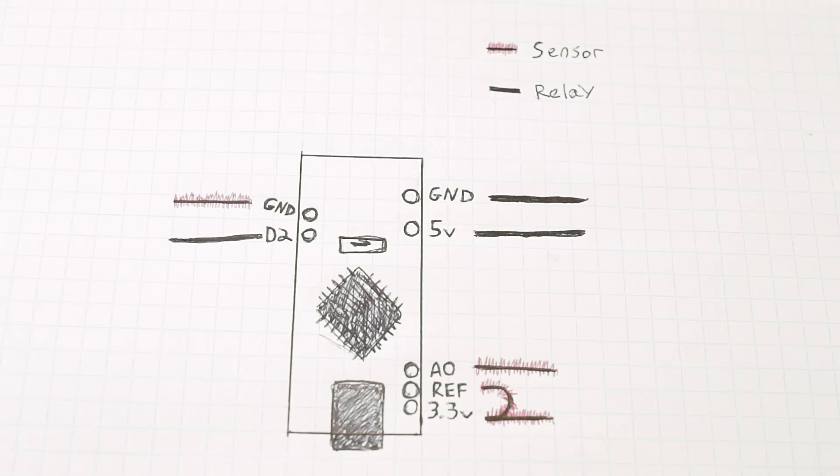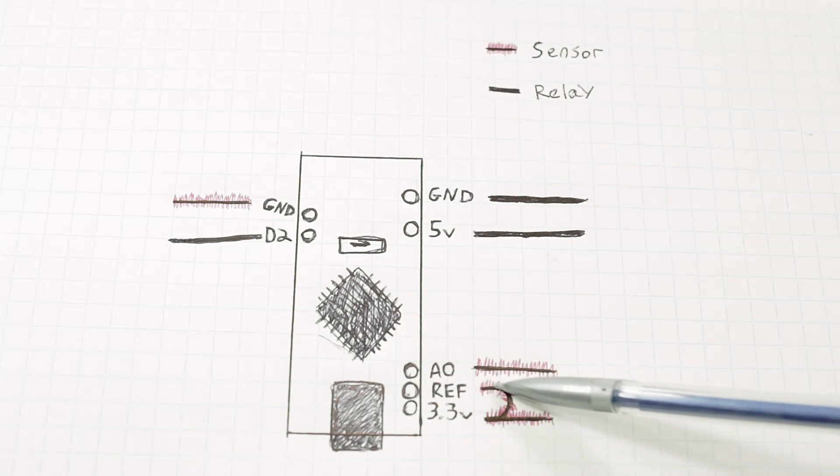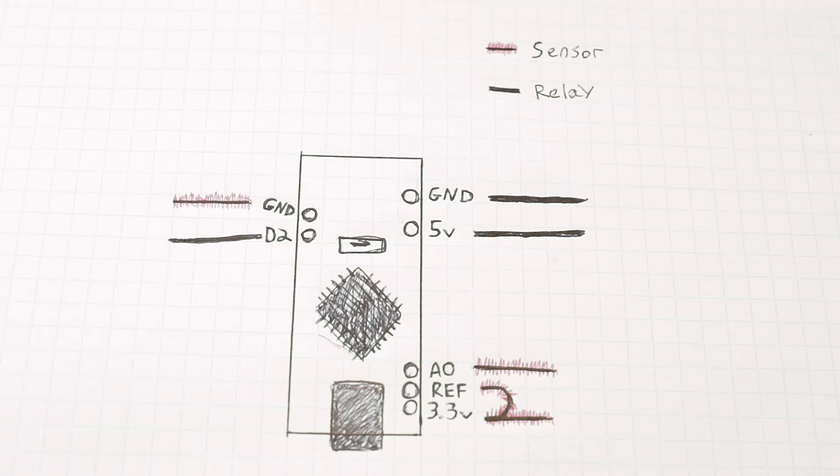Here is the basic wire schematic and how we're going to set everything up. The black and red lines are going to be the actual sensor. Pay close attention — those two lines are connected. The 3.3 volt pin also has to be connected to the reference pin, because that gives us much more accurate readings by feeding the voltage back in so the Arduino always knows exactly what voltage we're sending to the sensor to do the correct math.